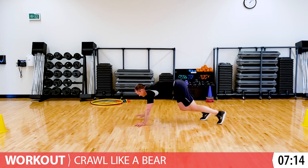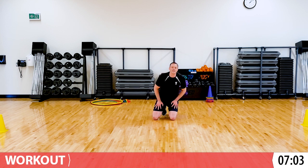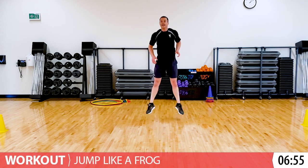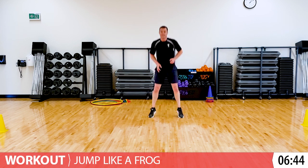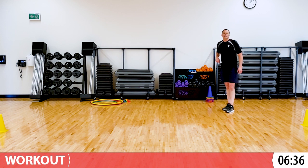Five seconds. Okay, those are hard, right? You're doing a great job at home. Let's go back into our frog jumps - just 15 seconds of frog jumps. Give me what you can. Five seconds left. Last one. Great. And then just breathe for a few seconds, then we'll crawl like a bear one more time.